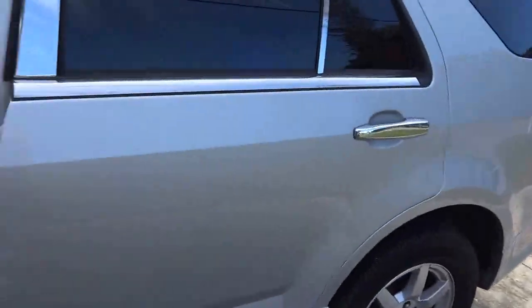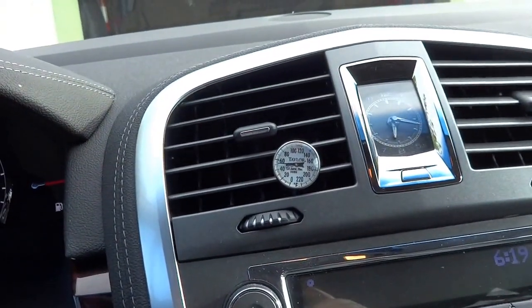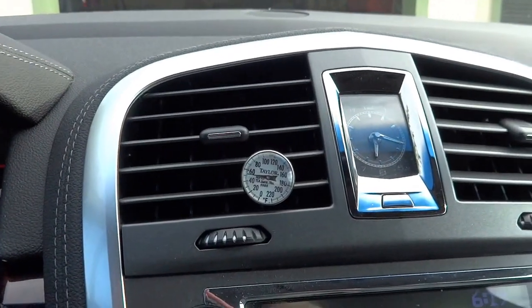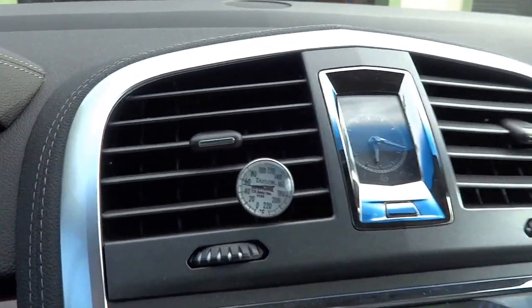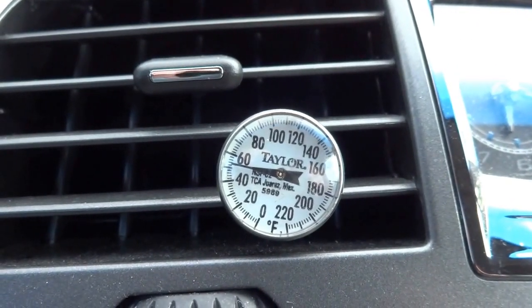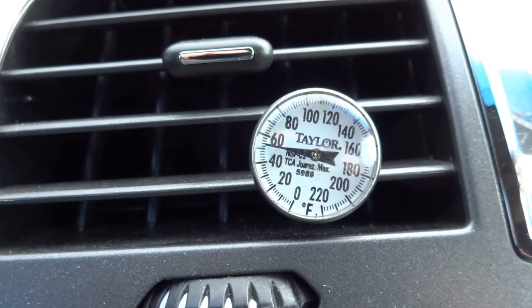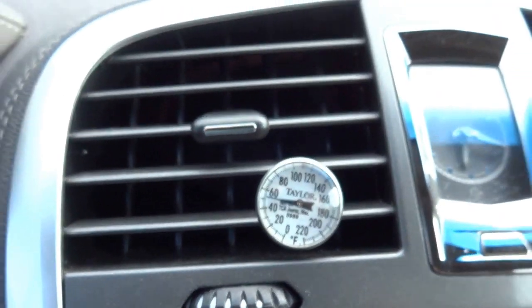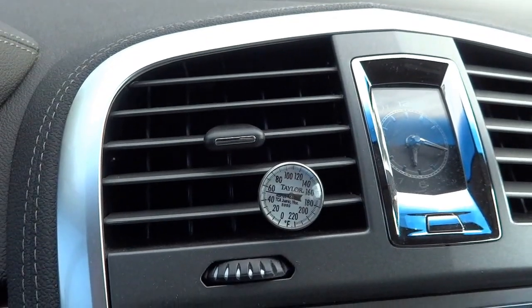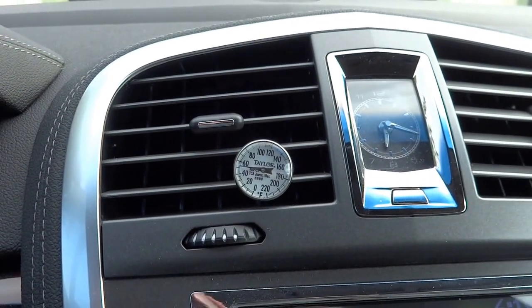I went ahead and closed all of the vents except the center vent, turned the blower speed on the lowest setting possible, and inserted a thermometer into the center vent. I have recirculation on, but I did have the door open. Eventually we are going to get a temperature reading for the lowest reading possible from this air conditioner, and it would be nice if the AC reading was somewhere between 40 and 50 degrees Fahrenheit.